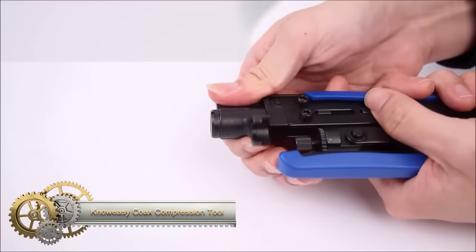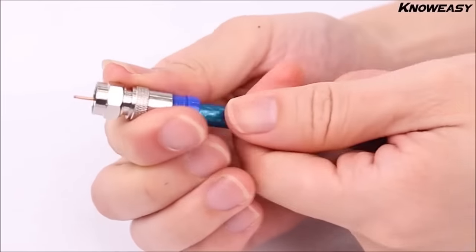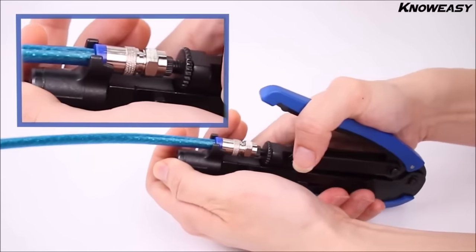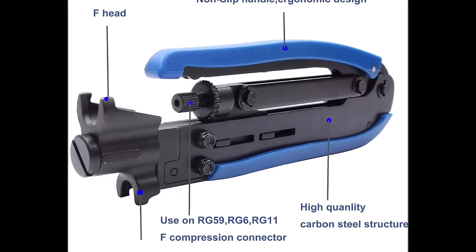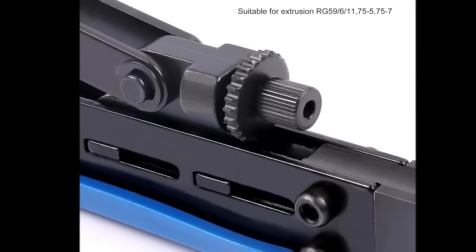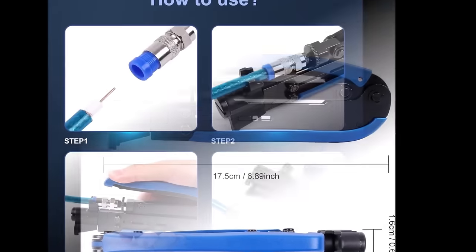The NoEasy Kochs Compression Tool is a reliable and versatile tool designed for crimping F connectors onto RG6, RG59, and RG11 coaxial cables. Crafted from high-quality materials, it ensures durability and ease of use. The tool features an adjustable screw head for crimping connectors of different sizes and includes a built-in stripper and cutter, streamlining the cable preparation process. Its lightweight and portable design add to its convenience. Ideal for anyone needing to crimp F connectors onto coaxial cables, it stands out for its user-friendly operation and versatility.